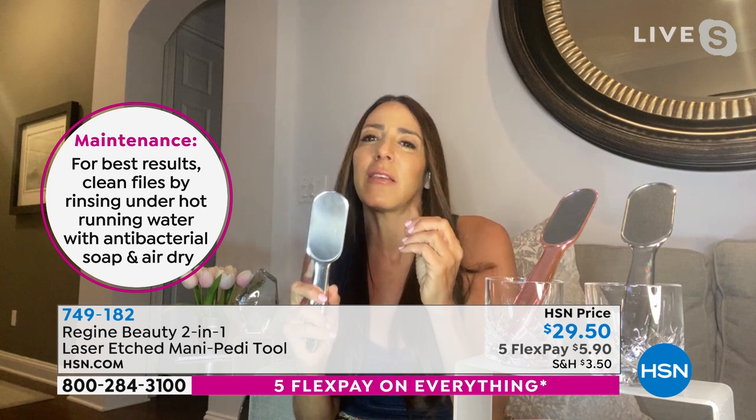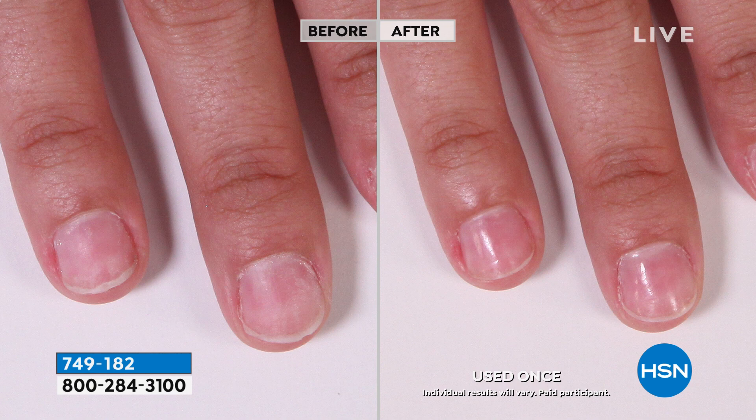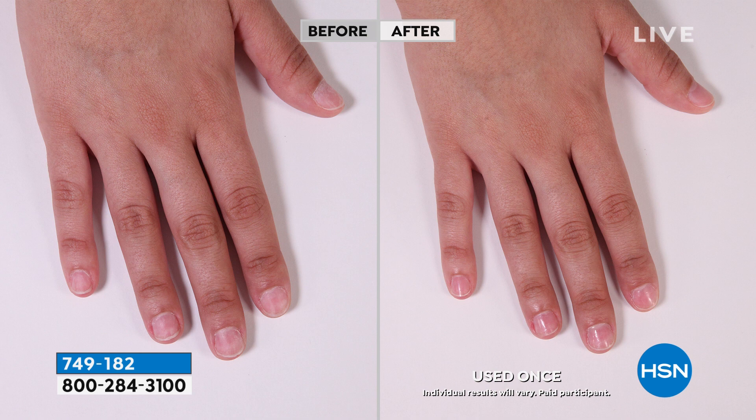As unbelievable as this pedicure file is, this manicure file is unbelievable too. This is a glass file manipulated with a nano laser. You can use this file on natural nails, artificial nails, gels and acrylic — but it also shines your nails. It is because of that nanotechnology. All you have to do is go back and forth over the surface of your nail a few times and it buffs your nail to the point where it looks like you have clear nail polish on it.